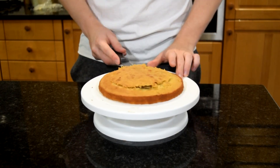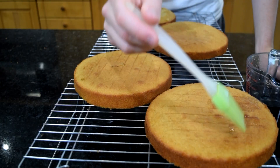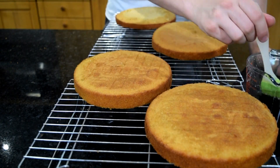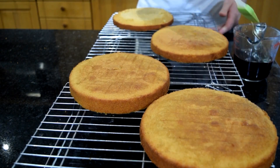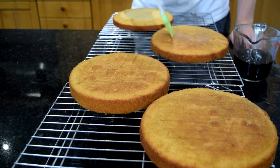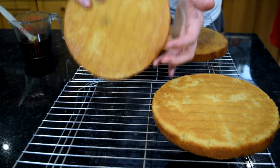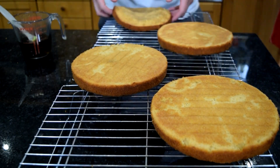Once you've done that I'm going to simple syrup them — this is one part sugar, one part water. Mine is really dark here because I use brown sugar to add to that caramelly flavour. You just want to boil that, then cool it, and then brush it all over the tops. Then I'm going to flip over my cakes and also brush it on the bottoms.